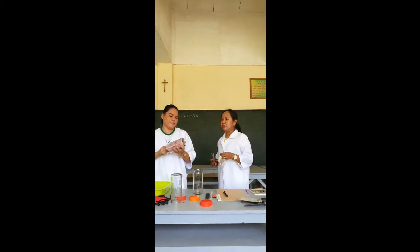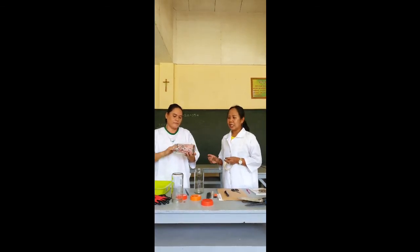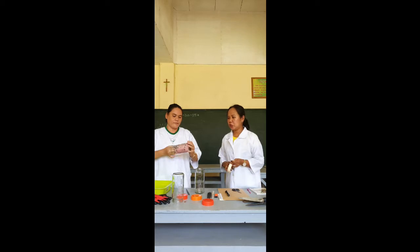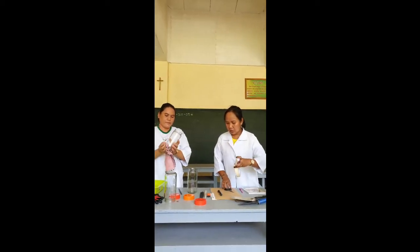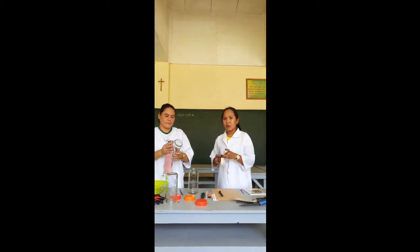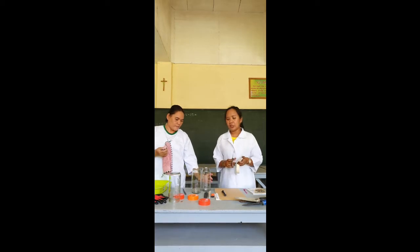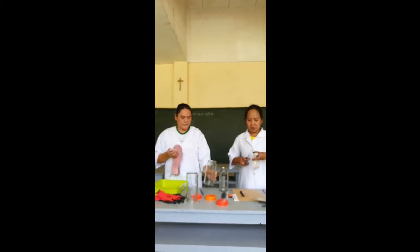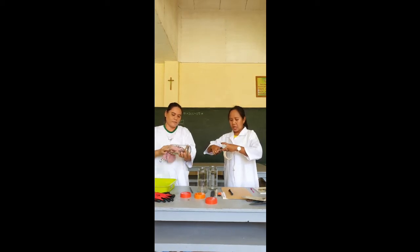Before we go to the field, make sure that the bottles are clean and free from moisture. So you have to wipe the bottle. And then, in order not to interchange the samples that you're going to extract, we have to label the bottles first — which is the top, middle, and bottom.